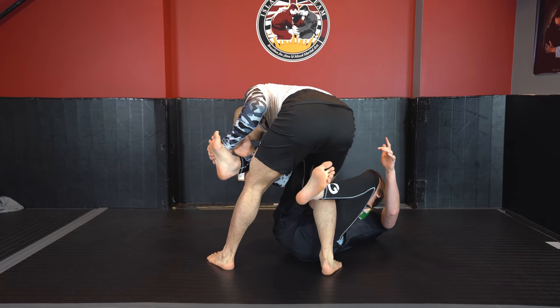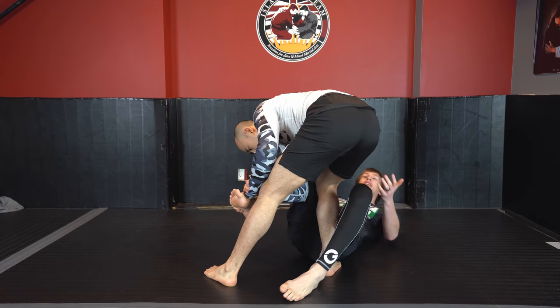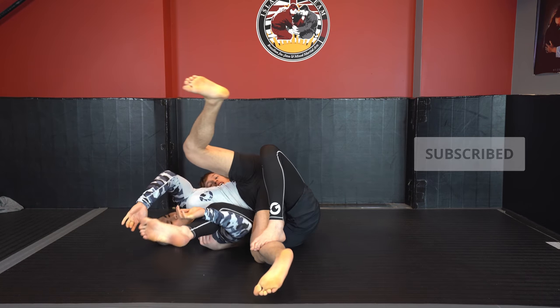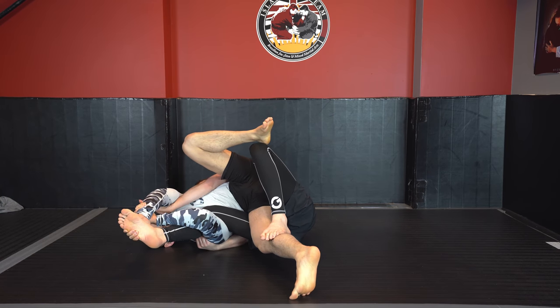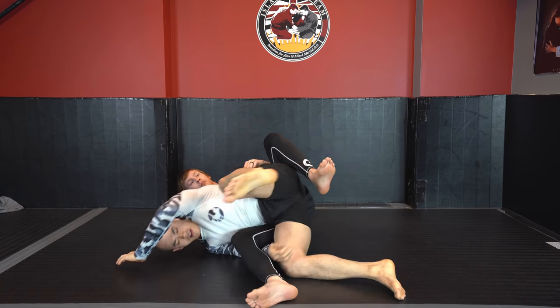There's nothing controlling my hips. I could rotate through it. As he starts to jump into it, I'm just going to control him and then extend my leg out. Even here, if he gets that toehold grip, he should not ever finish this because all I have to do is extend my leg through. I can start wrapping my arms through to break that grip and going through to the back. Extremely simple.